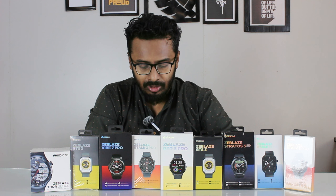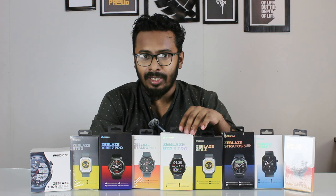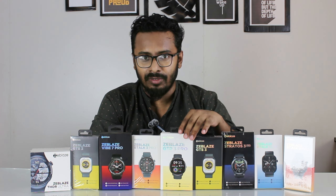All product information will be available in the description. If you have any questions, please check the video.